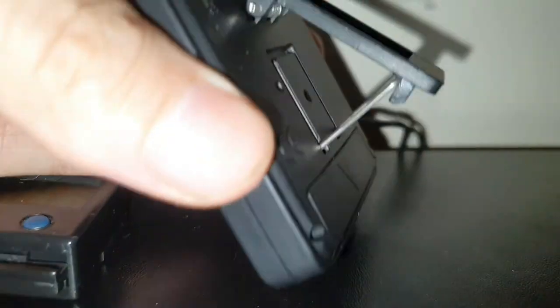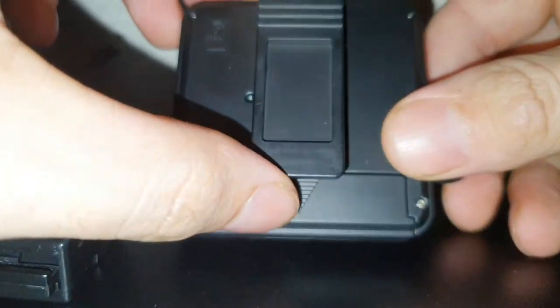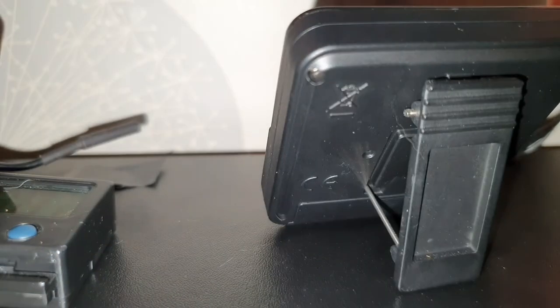On the back of these units you have a little flip-out stand. You could also use it as a clip to clip onto things — it's sort of spring-loaded. You can drop the little hinge down and it clips there and acts as a stand.